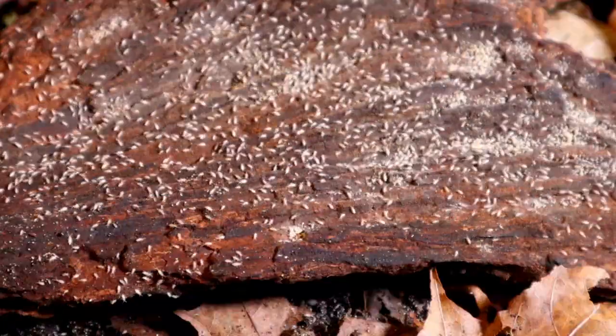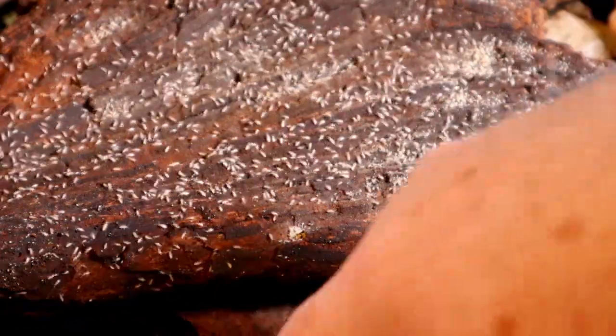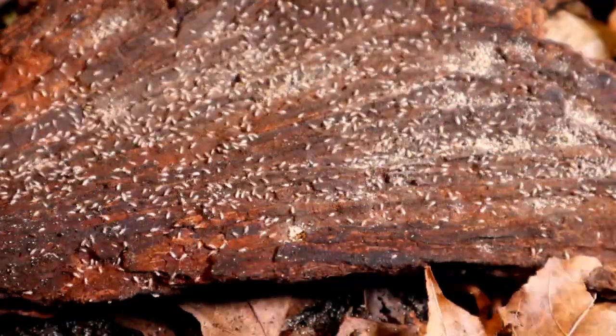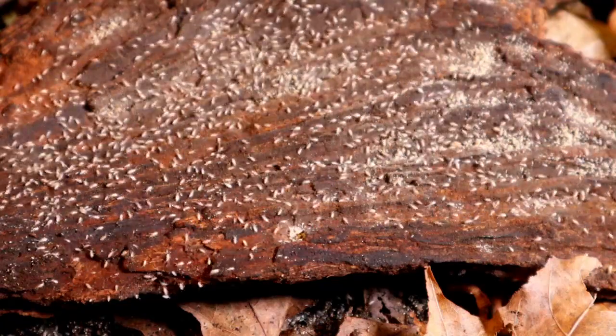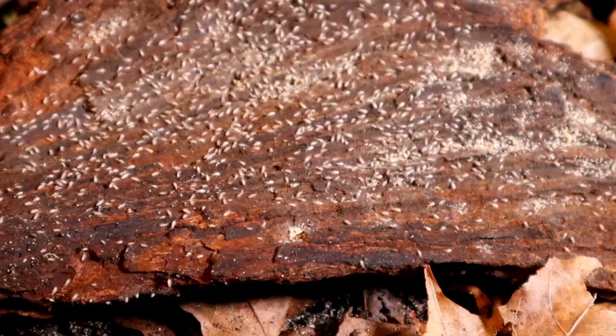Let's take a look under this piece of wood. What did I say earlier — they like it damp, warm, and moist — and this soil is certainly moist and damp under this piece of wood, and certainly dark. These springtails in this enclosure are certainly thriving.